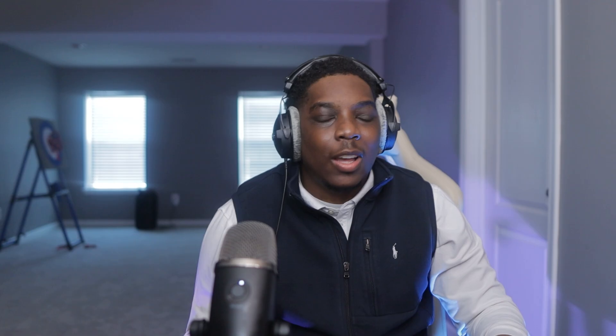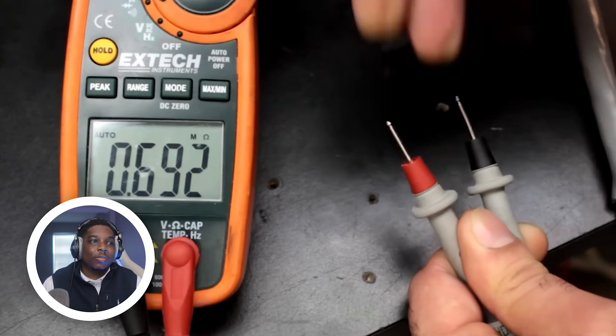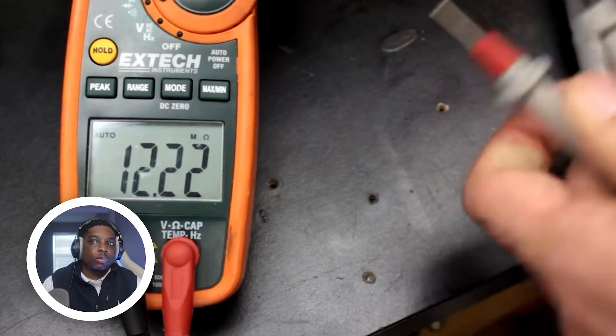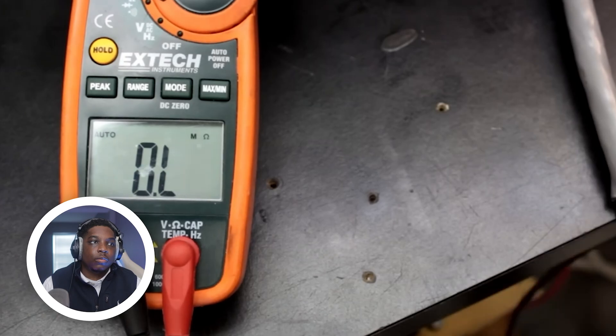First let's measure the resistance of dry skin — guys, please do not try this at home. Dry skin measures 600K ohms and above. With wet fingers using saliva it's 100K and above. The resistance of the tongue is 10K–20K and above, so the tongue's resistance is at least 30 times less than dry skin.